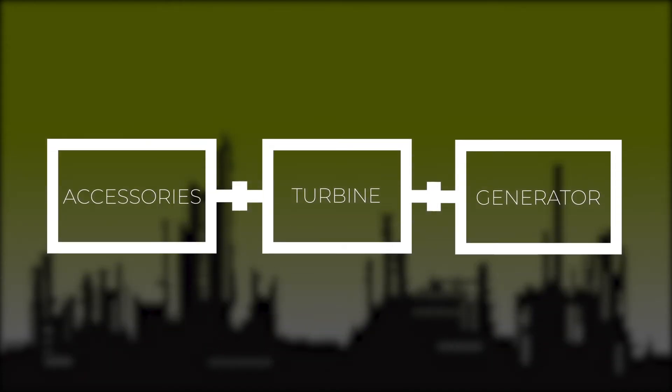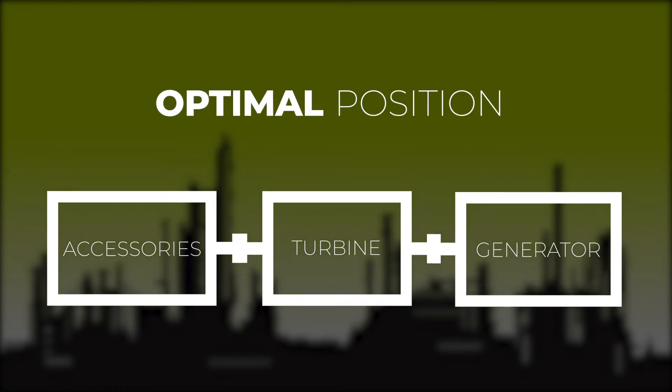From this, we will be able to make all alignment calculations to move the machine train to the optimal alignment position.